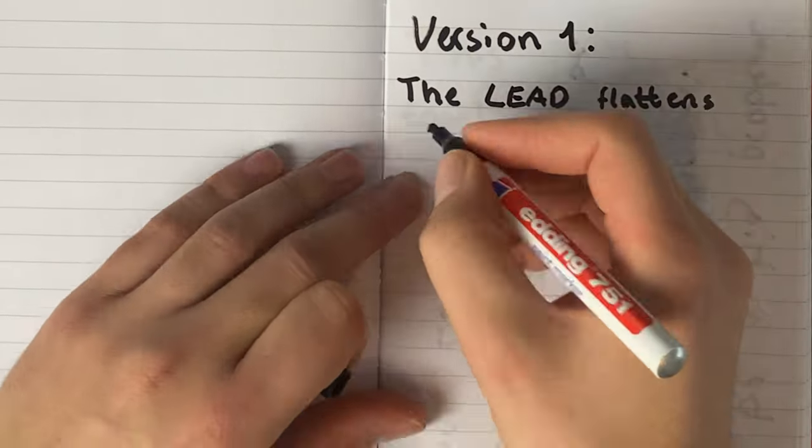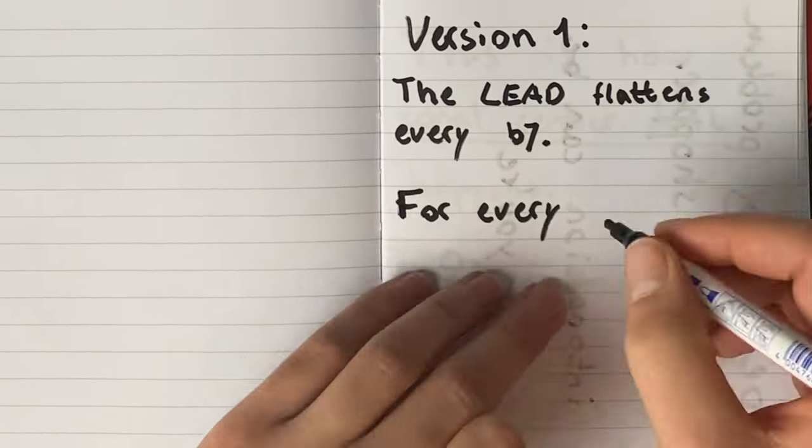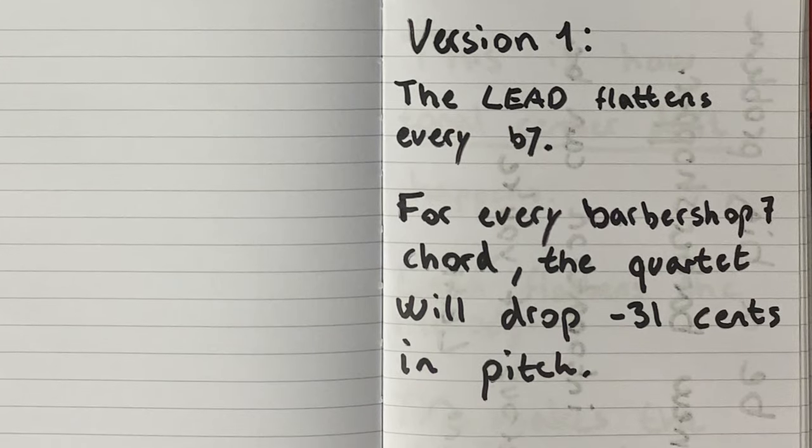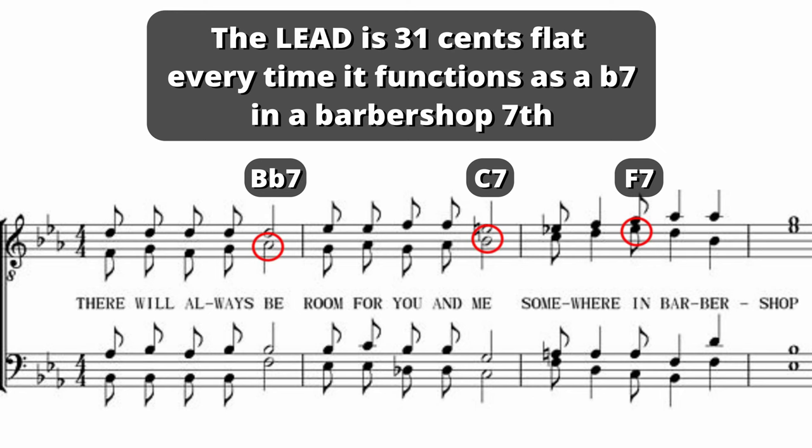To illustrate this, I've made three versions of the same tag using just intonation in different ways. In this version, the lead flattens its notes by 31 cents without getting back into key. This means that every time the lead sings the flat seventh in a barbershop seventh chord, the pitch of the quartet will drop by 31 cents.